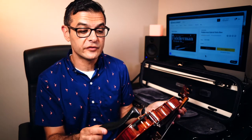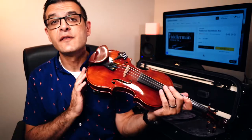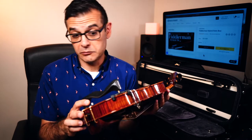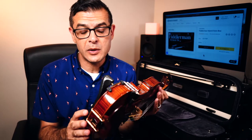Who is this shoulder rest for? If you like that more pronounced S-shape that avoids your collarbone, this shoulder rest is for you. Also, if you're trying to reduce weight, this is an incredibly light shoulder rest — definitely feels lighter than other rests like the Everest. I would recommend it to any student, beginner, intermediate, or advanced player.